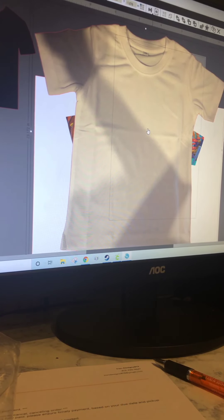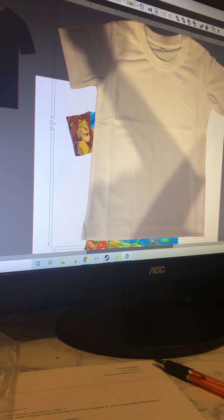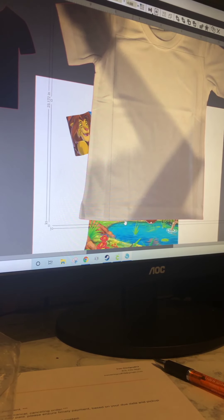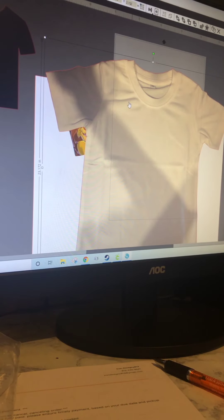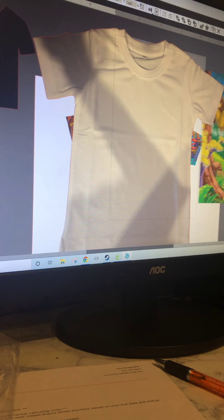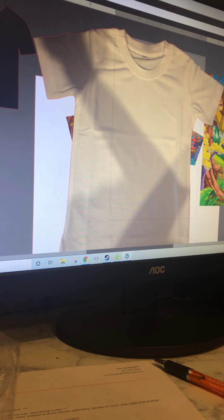I've checked the measurements going from tip of the arm to tip of the arm — it is 18 and a half inches. Going from top to the very bottom is 16 inches. So I have sized that accordingly. I have my photo and I'm using Silhouette Studio Business Edition.